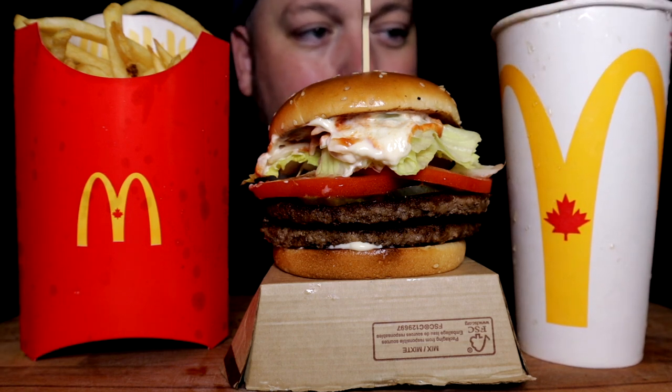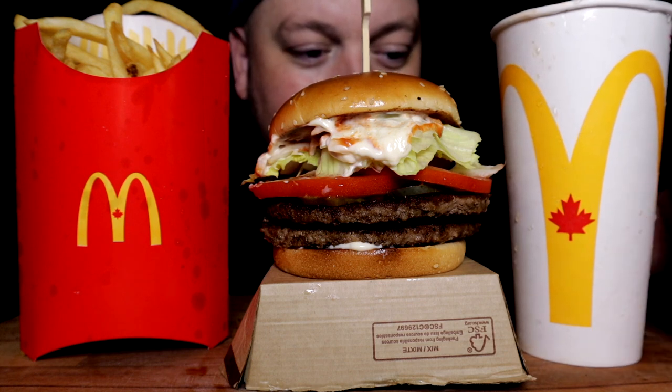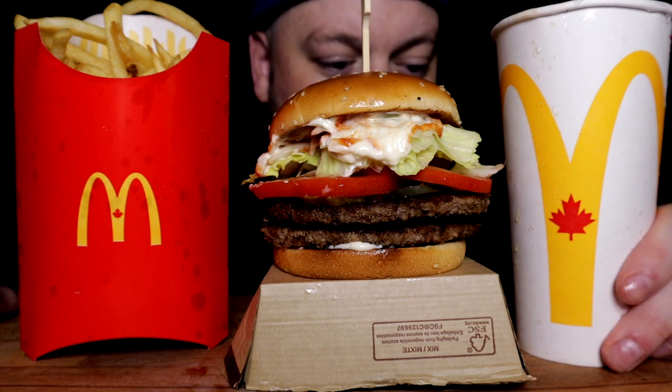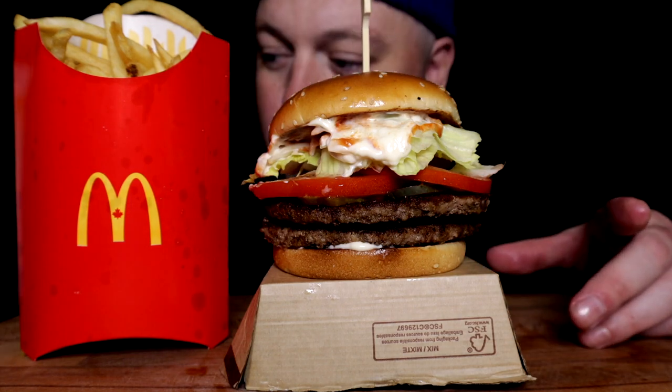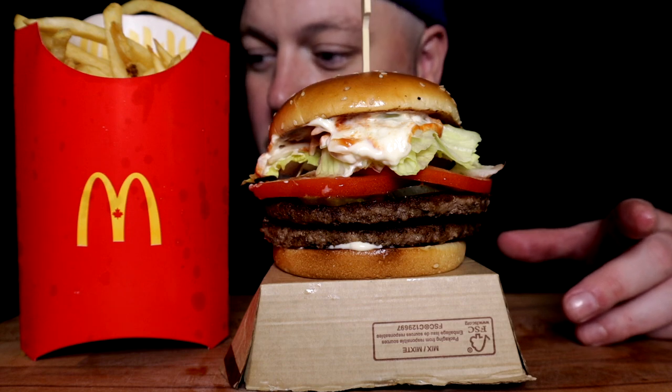Today I went with something I haven't gone with in a long, long time — I have the orange Fruitopia. Not Fanta, Fruitopia. I'm pretty sure in the States the Fruitopia got discontinued somewhere along the way, but we still have the Fruitopia here.